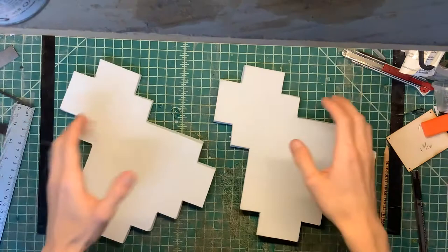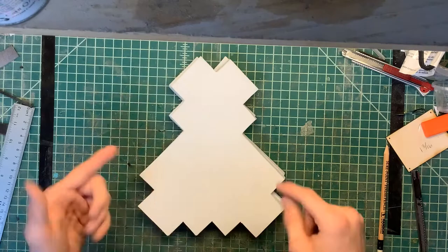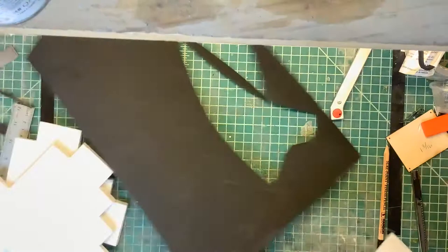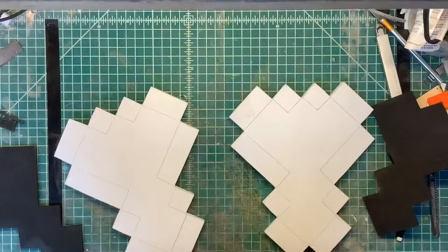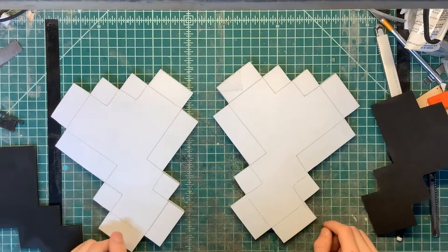Alright, so now I have cut out these axe heads. They're not exactly accurate to each other and they're not really mirrored either. So what we'll do is when we glue it together, we'll come in with either a Dremel or a knife. Now we're going to cut these two out, then attach them, and then work our way to the stick.